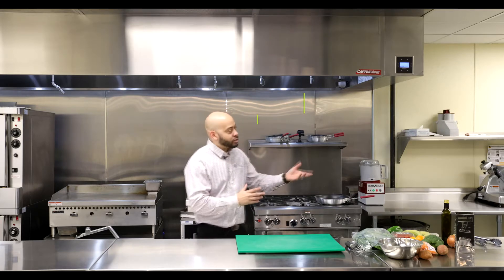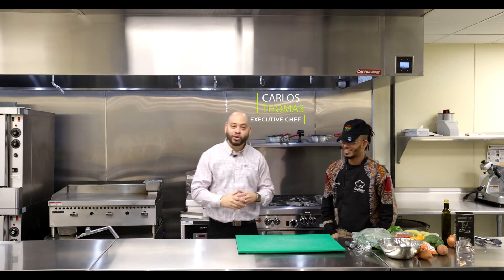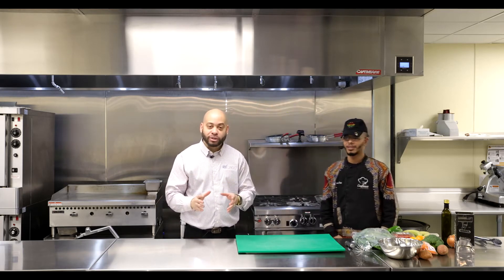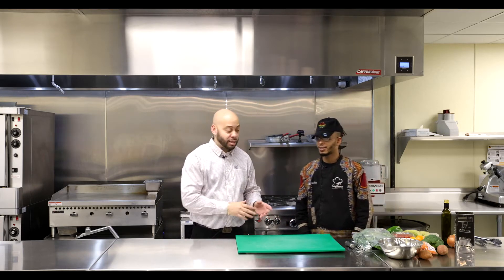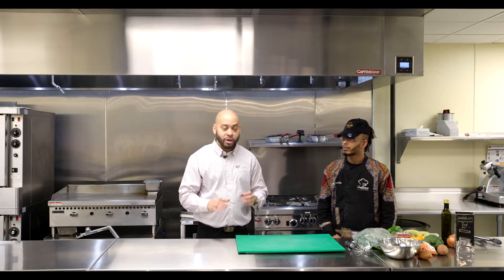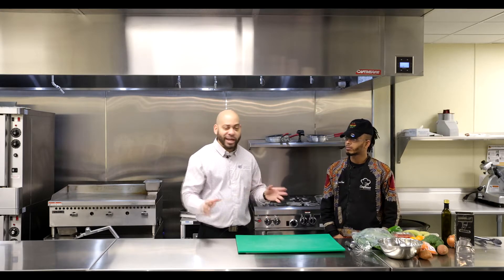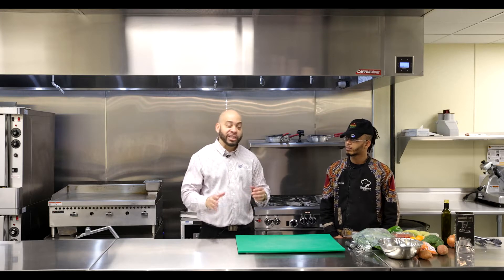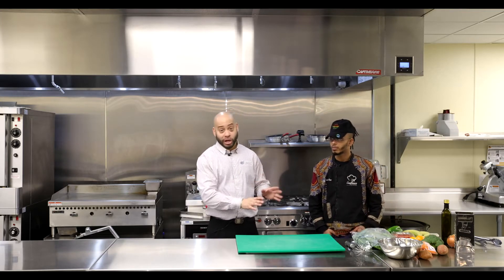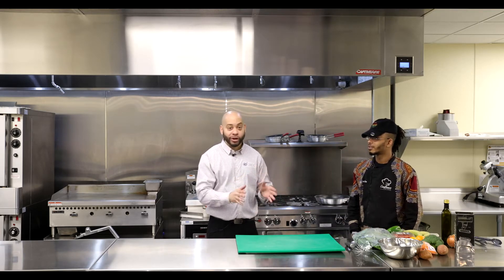We have Chef Carlos Thomas here. He's here to show you what can be done and what can be made at home with meals out of these boxes. They come with all produce, no meat. So with a couple dollars you can add to this and make anything that you would like. But Chef Carlos Thomas is going to show you what can be made without the extra spend — straight out of the box, straight produce.